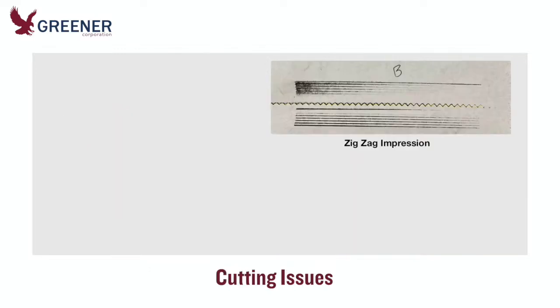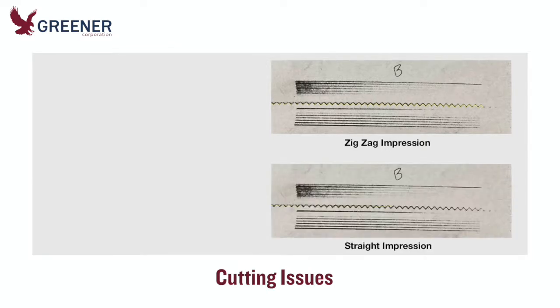The carbon for pair B shows two knife impressions, indicating a cutting issue that could be causing seal problems. A zigzag impression was made by the currently installed knife. The lighter, second impression was produced by a score mark in the anvil from a previously used straight knife — the anvil had not been changed when the new zigzag knife was set up.